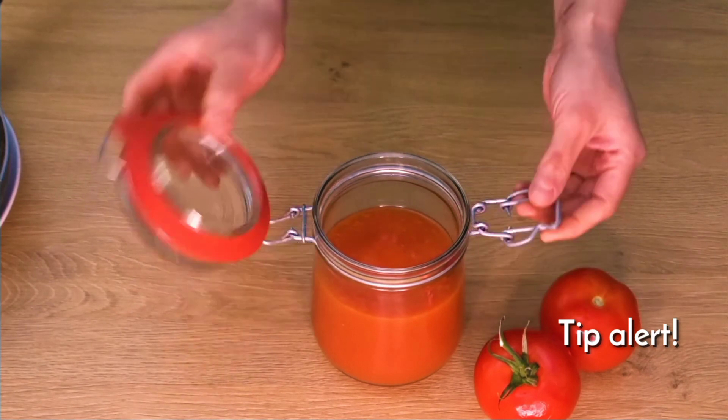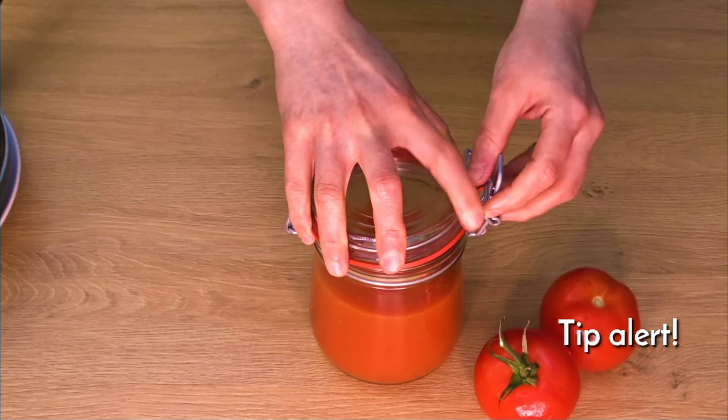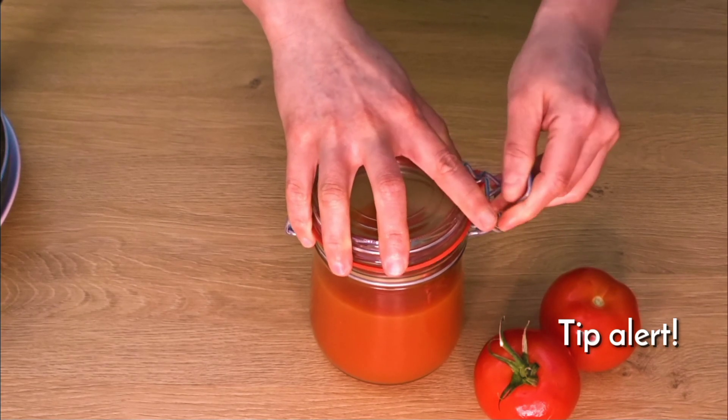If you want to store it for 6 months, you can freeze it comfortably. You can put it in a glass bottle and freeze it.